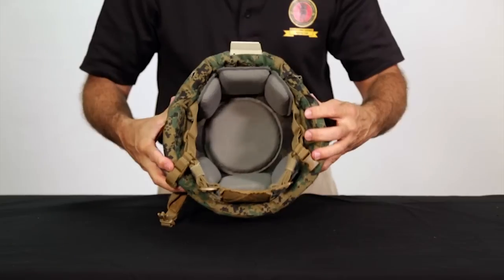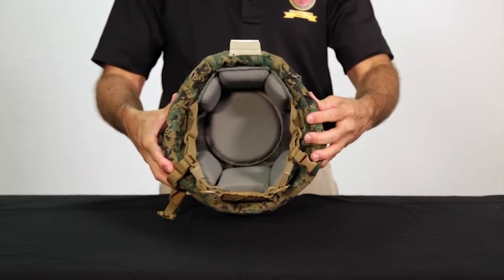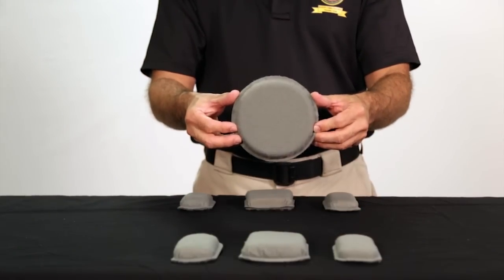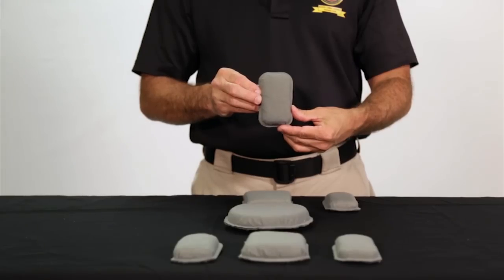However, regardless of the angle, you must ensure that all hardware is covered and that the pads are flush with the inside of the edge trim. It must be emphasized and clearly understood that using fewer than the seven issued pads is not authorized.